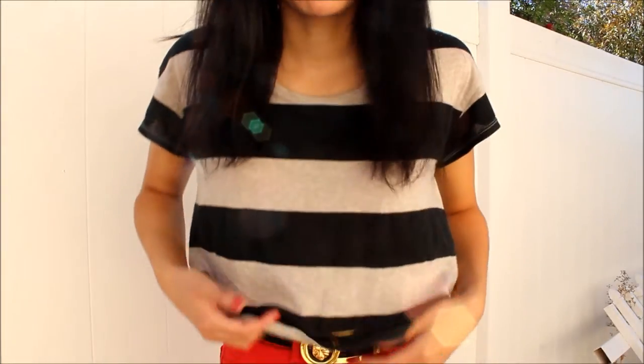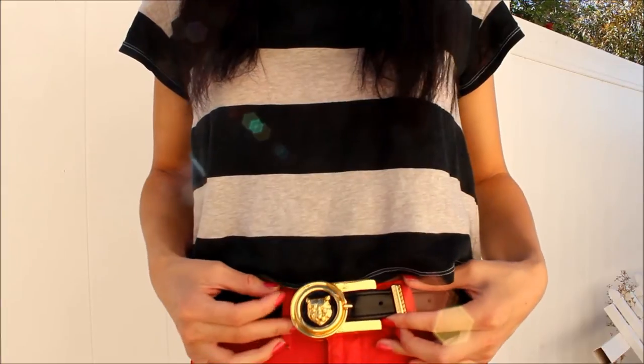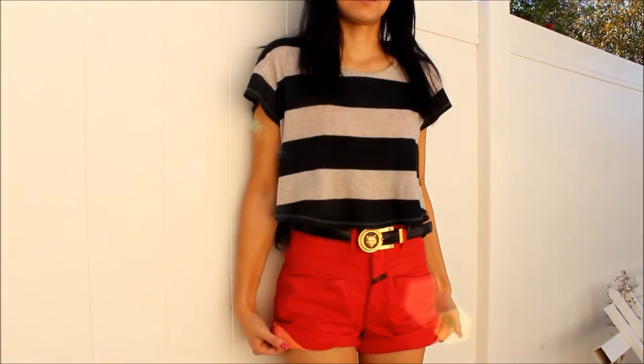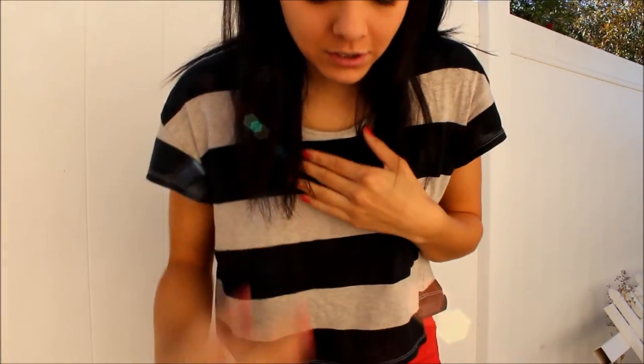Hey everyone! So here's my total outfit, which is this striped shirt — it's like a crop top — and this really cute belt I got from a thrift store, and some shorts that I actually cut because they're capris. Here they are. And then I'll show you the lower half.